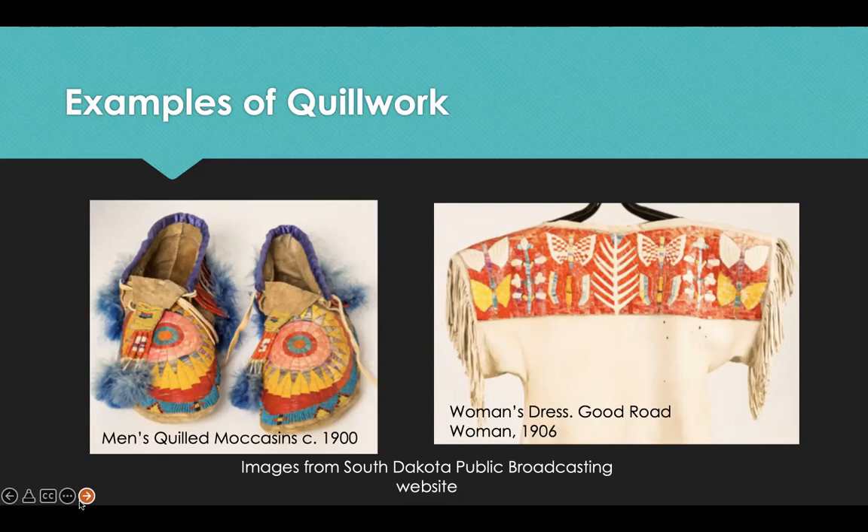Today, Native American quill work embroidery is nearly a lost art. Porcupine quills are difficult to work with, and quilled leather is more difficult to care for than beaded leather. Most quillers switched to beadwork when seed beads became widely available, since beading uses many of the same skills as quilling but is less grueling. However, some Native artists are working to maintain traditional quill artwork today, particularly among the Chippewa and Mi'kmaq tribes, where the crafting of birch bark quill boxes never completely died out.